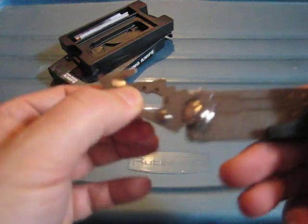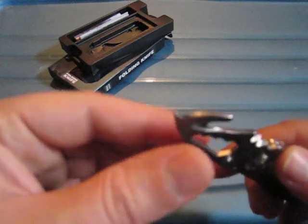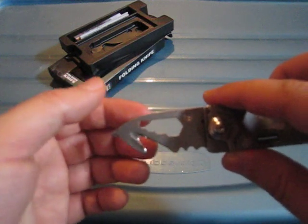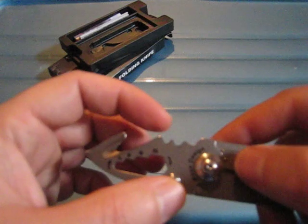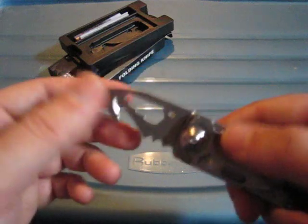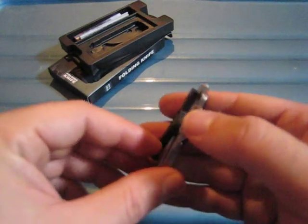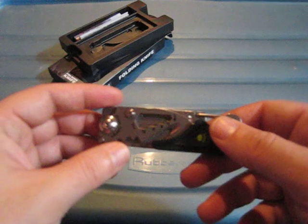Everything is one-hand deployment, by the way — I'm just using both hands for the video. On the other side we have a Phillips screwdriver, a seatbelt slash rope cutter, some hex-wrench nuts. There's also what they describe as a wire cutter — I'm not sure how well it would work as it doesn't seem very sharp. We also have an LED light, a glass breaker, and a carabiner that can also serve as a bottle opener.